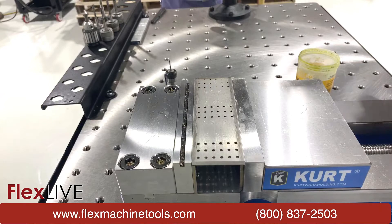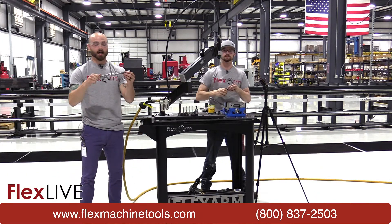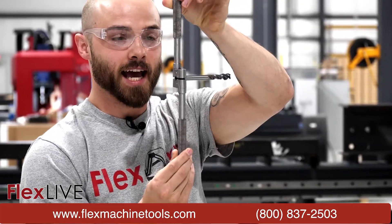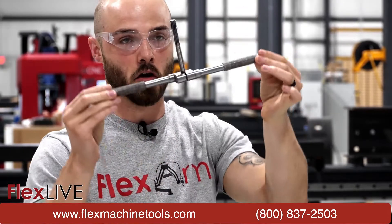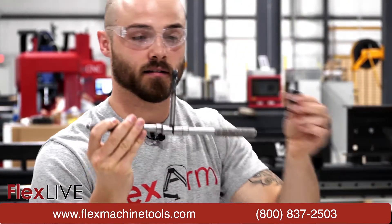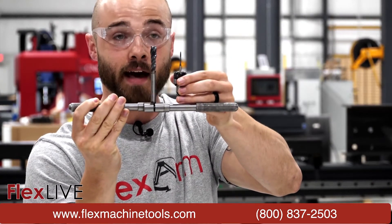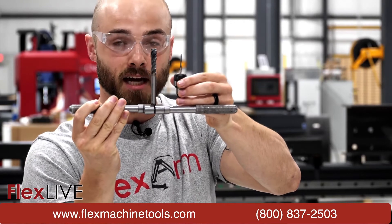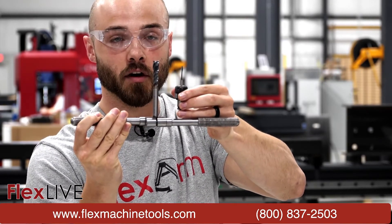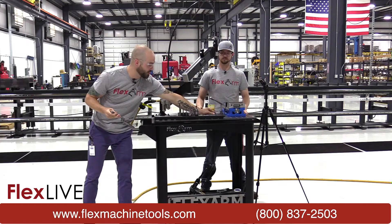Wonderful. As we do the quick change chuck, another item worth noting — we have customers to this day that are still using hand tapping wrenches. Imagine taking a tap of this size, placing it in a tap wrench, and trying to not only maintain accuracy but also not break the tap. It's very difficult to do, and even though it has been done for many years, there are just much better options to get that thread count you're looking for without breaking your tap.